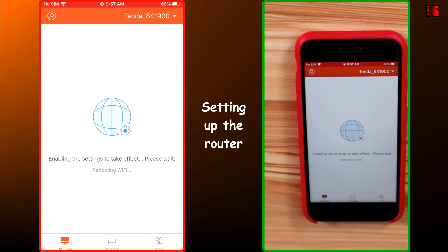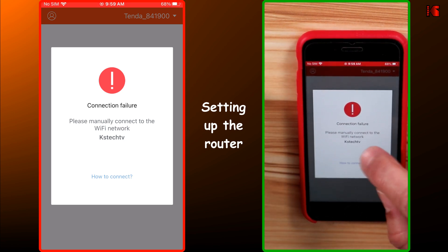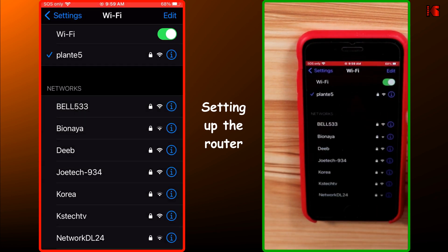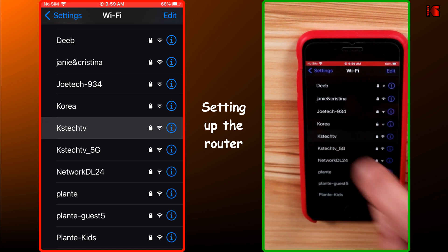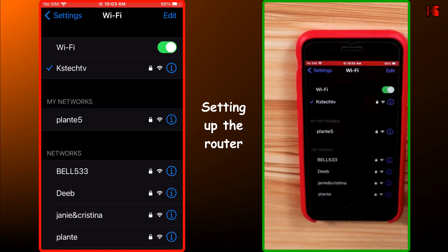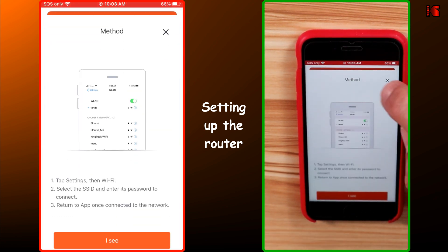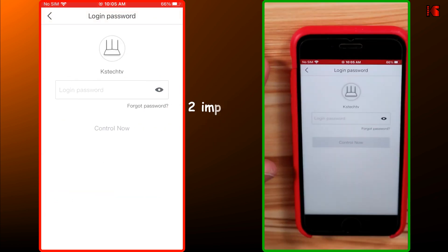The app is now applying the settings and rebooting the router — give it a couple of minutes. After the router reboots, you will get a connection failure. This is normal because the default SSID no longer exists. Go back to Settings, search for the new SSID — KSTechTV — tap on it, enter the password, and tap Join. Once connected, go back to the Tenda Wi-Fi app, tap on how to connect, close it, and tap Control now when a manageable device is found.